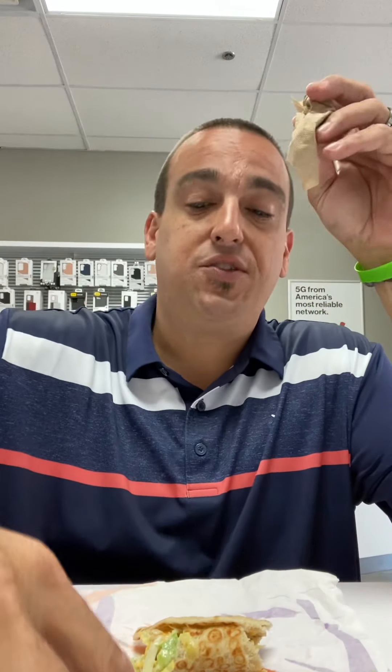I pretty much ate the whole thing — it's really good. Not everything I try down there is this good, so I was really happy that I went down and got a pretty good item. They went a little cheaper on price at $1.99, they came hard with all the sauces, and they came hard with all the chicken.